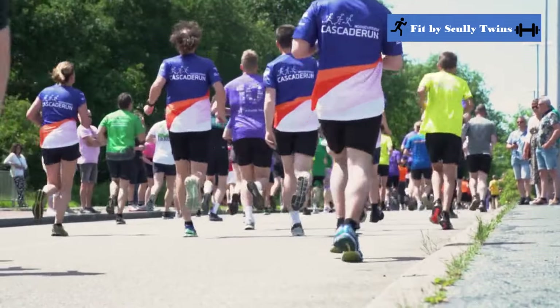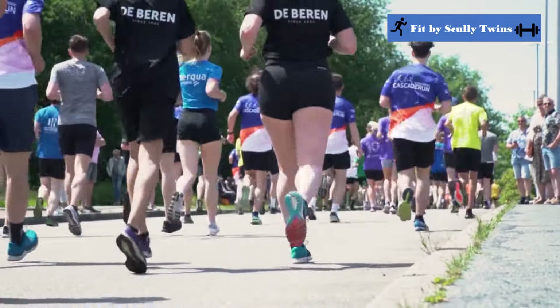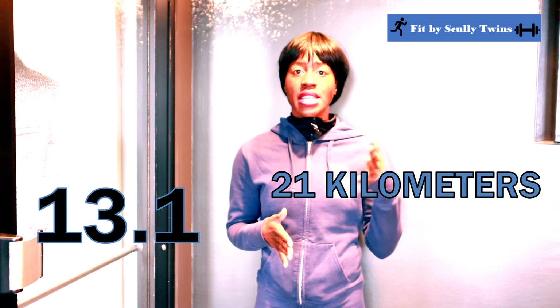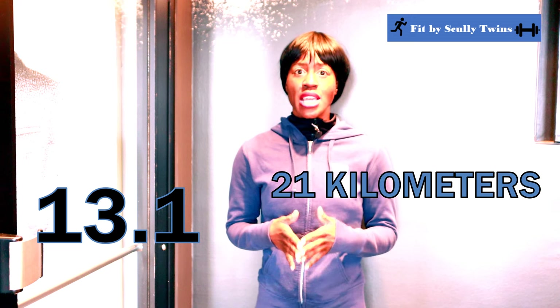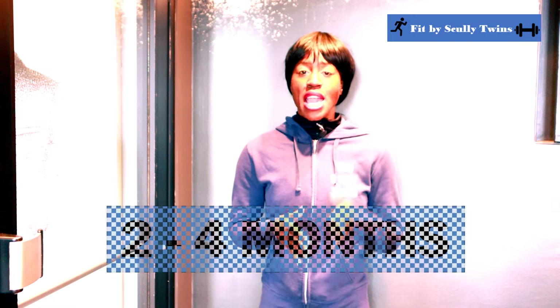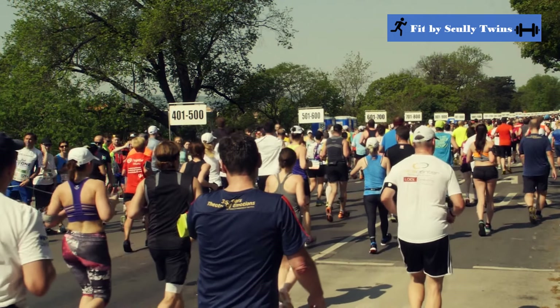A half marathon is a long distance race where you are running about 13.1 miles or 21 kilometers. Now typically to start training for a half marathon, you do want to train at least two to four months prior to that race. And most people transition from running either a 5K or a 10-miler right into that half marathon.